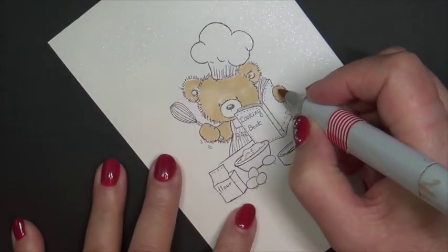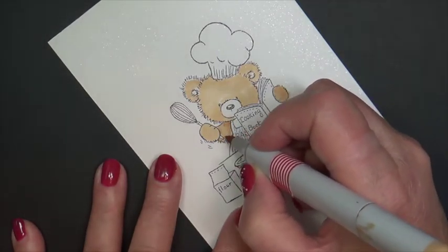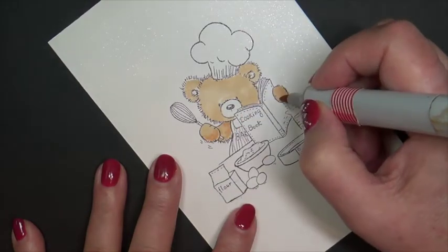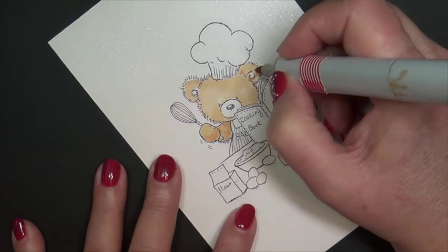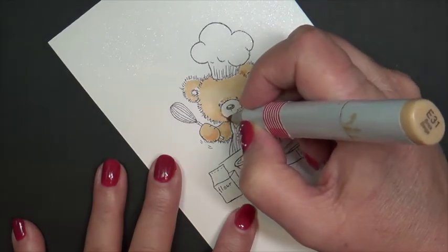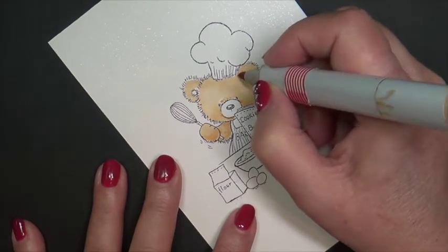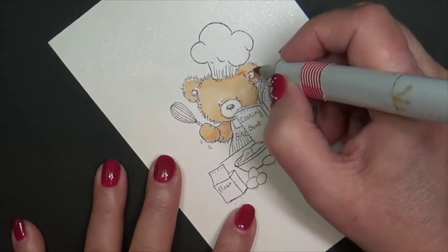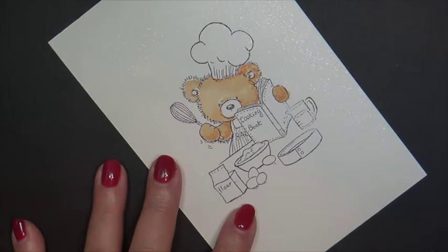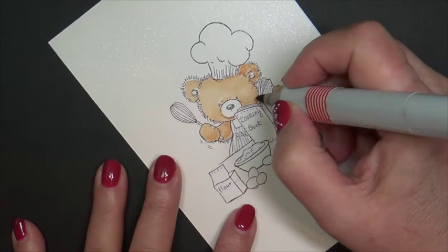Now I'm going to be applying just a little bit of E31 where I'm going to have my shadow. I'm doing this just to block out and get a feel for where I want my shadows, to make sure I like the positioning of them. This is my favorite technique, and as you noticed it's different from my step tutorial — I just wanted to show you two different ways in which you can approach laying down your color. On this one I went with my E31 to establish my shadow, and now I will apply my E35.